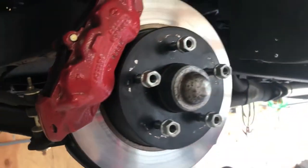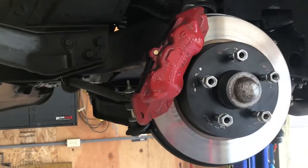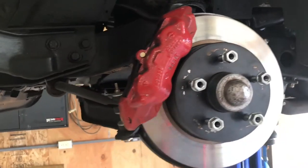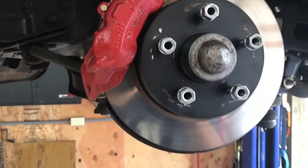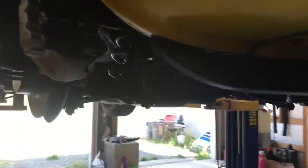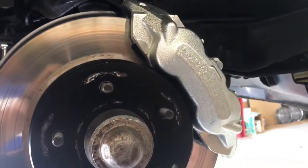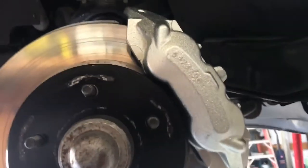New sway bar bushings, new brakes. The other caliper on the other side was new as well, as well as the rears, but the passenger front is a different color because it had a factory flaw in it and was seeping out, so it's not painted yet — in case you're wondering why that one is a different color.